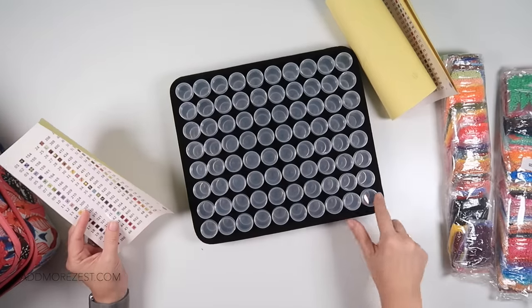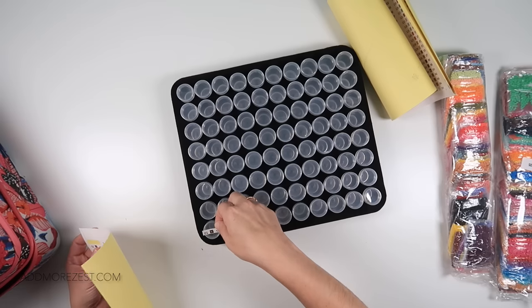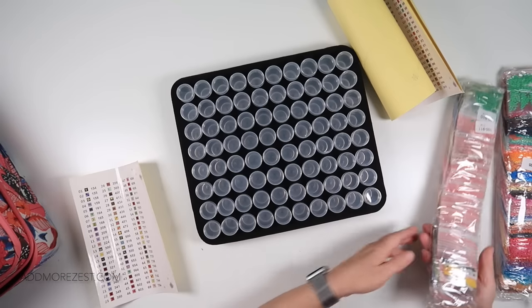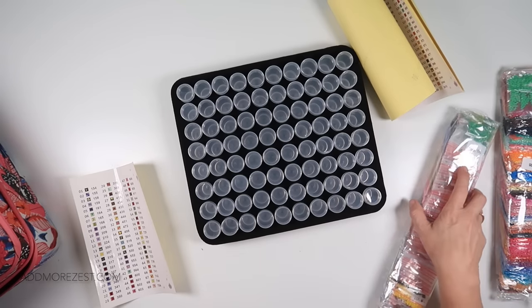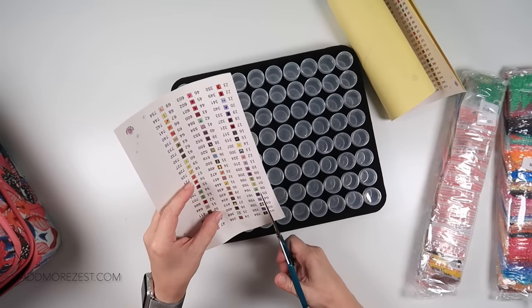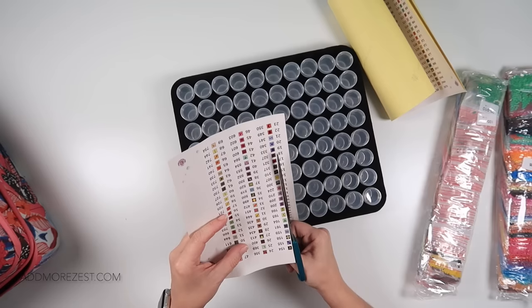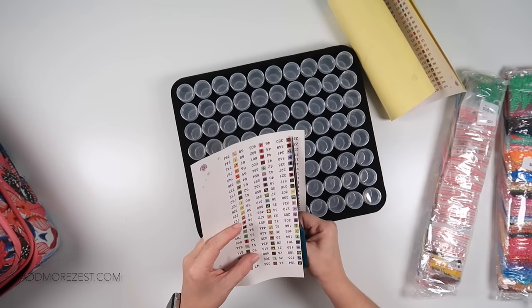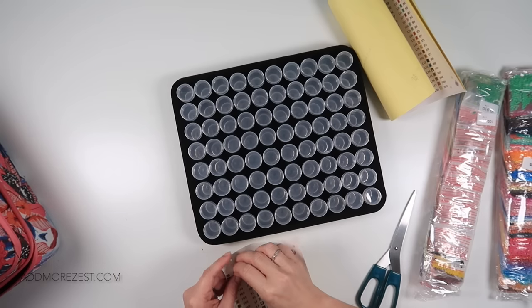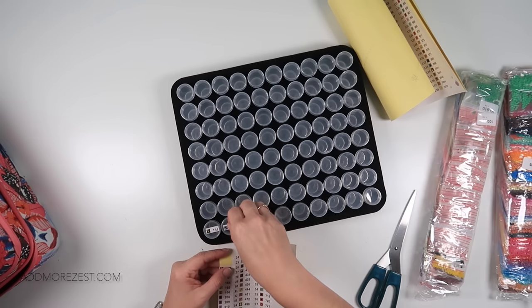The sticker labels are too long as they are. They have the DMC number on as well, so I can chop off the sequential number since I never look at that anyway. Personally I use symbol and DMC number. Once trimmed, they now fit on the bottles perfectly. So maybe let's do a row at a time.